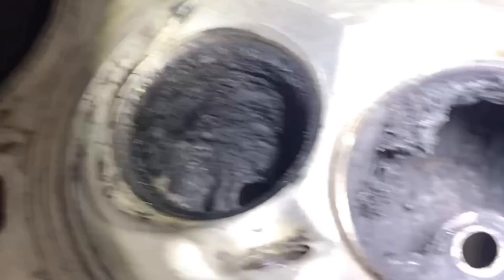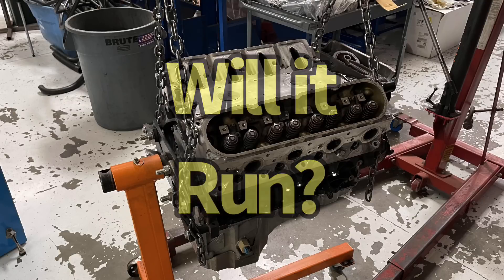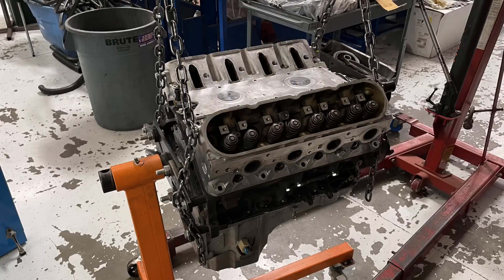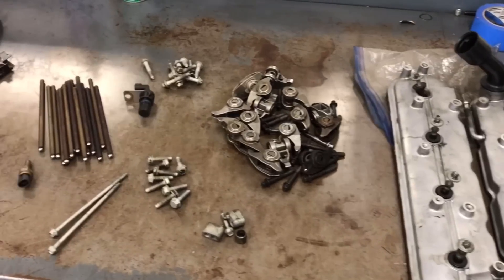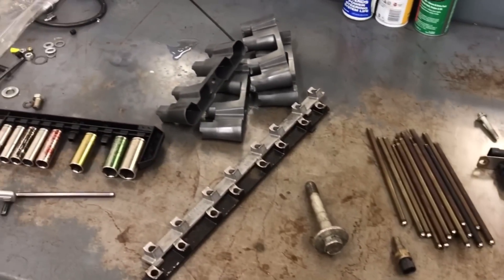Both of those cylinders basically filled up with carbon deposit - in the port, down in the chamber, everything. This whole thing had to come apart, and I wanted to figure out if there was a way I could get it running again with all the spare parts I had laying around. After all, it had some good things going for it, so let's check out my efforts to get it running, get it on the dyno, and fingers crossed, make some power.